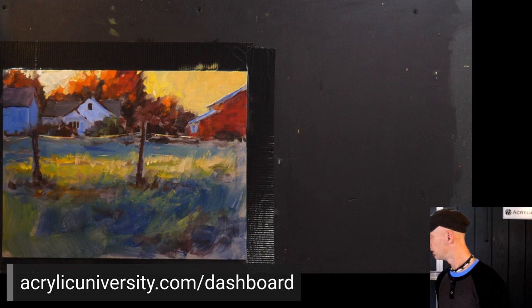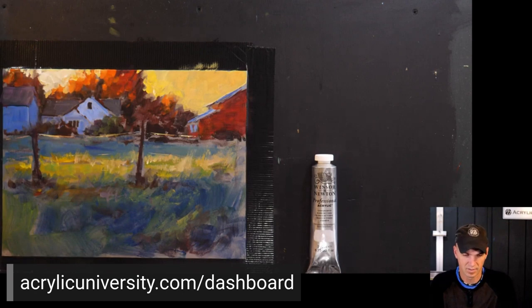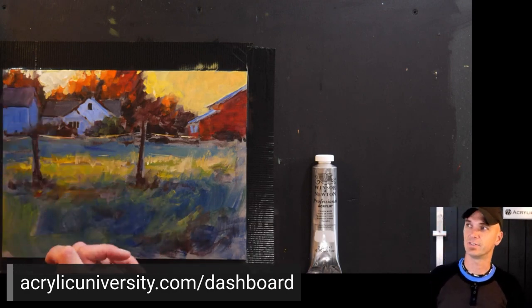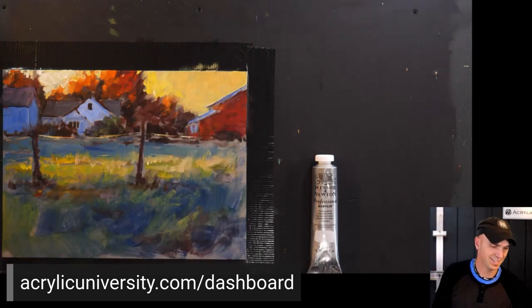Do you sketch out your design before painting? We have a running joke here at Acrylic University — Jed not always, but we always recommend it. It's very helpful. You can only break the rules if you know them, and really you do have to do a sketch — just joking.